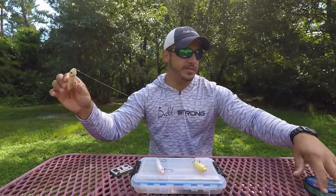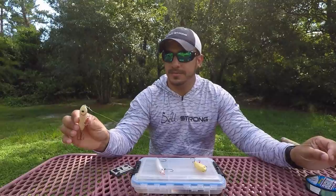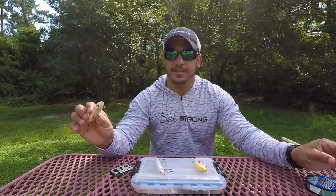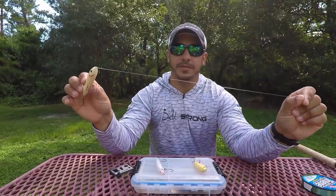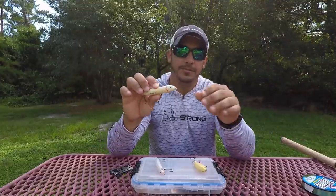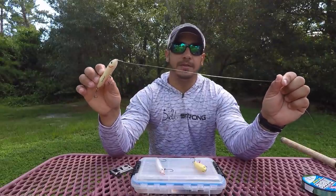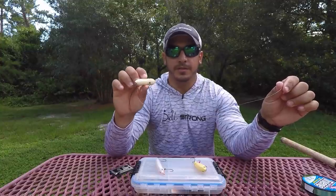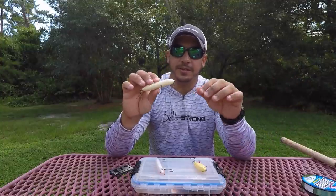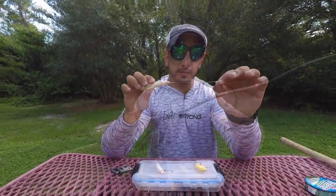As far as the length, I like to go with about two feet — sometimes even less — because you don't need much leader on there, just enough to give a little shock absorption when the fish strikes. If you are using braid, you have very little stretch in your line, and you're most likely going to pull the lure out of the fish's mouth, straighten out your hooks, or just miss the strike completely because of the lack of stretch that braid has.